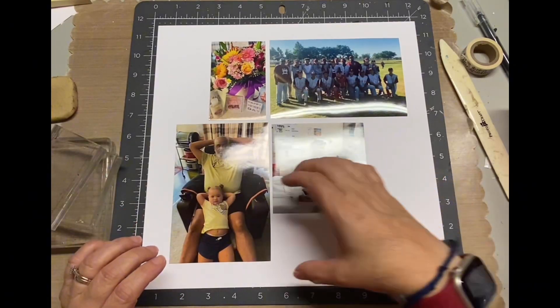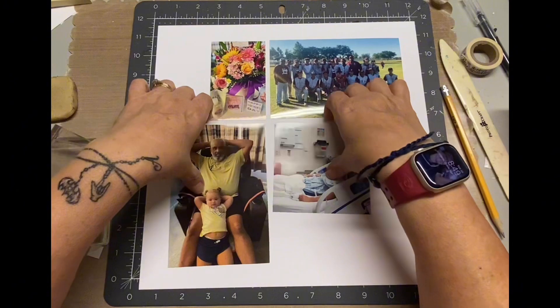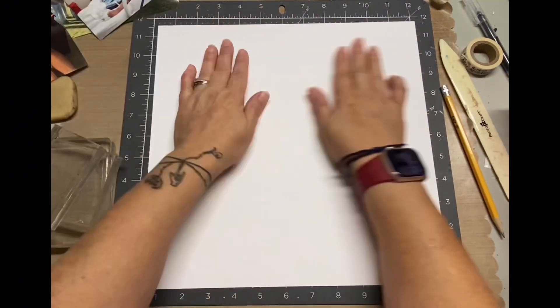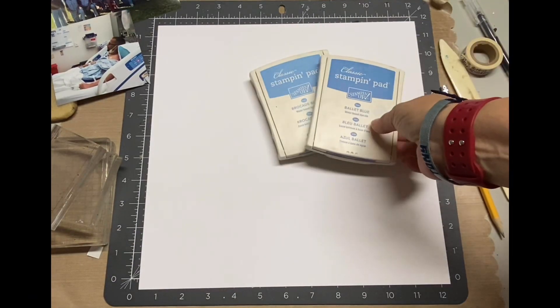I'm not a big mixed media person on layouts only because I don't like the wetness of it — there's a lot of wrinkles and I just don't like that in my layouts. But by using inks, it's not going to wrinkle my paper.